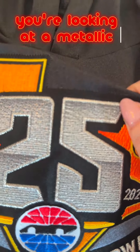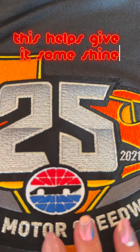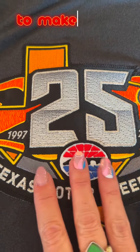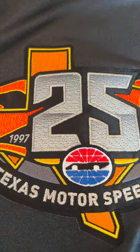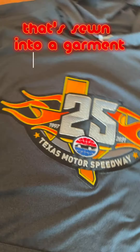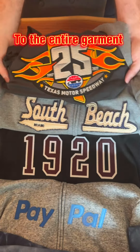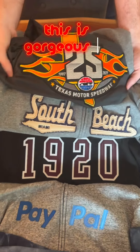You're looking at a metallic thread at the 2-5 logo. This helps give it some shine, glitter, gloss to make your logo truly stand out and pop. When embroidering over a laser-cut patch that's sewn into a garment, it really gives extra oomph and dimension to the entire garment. This is gorgeous in real life.